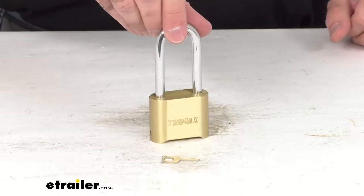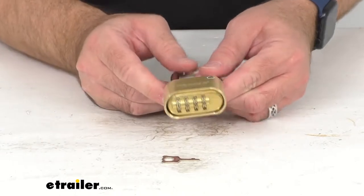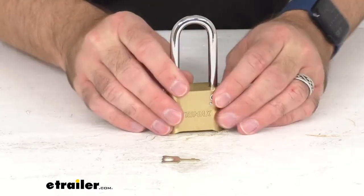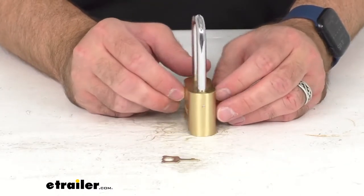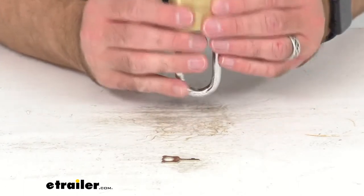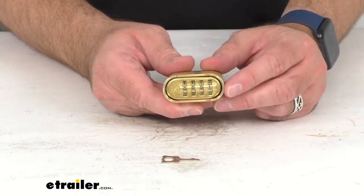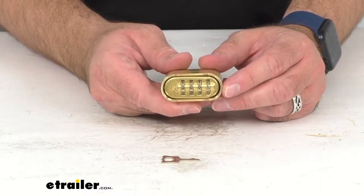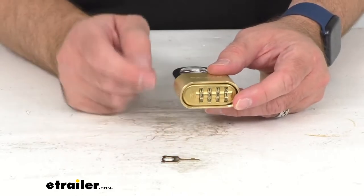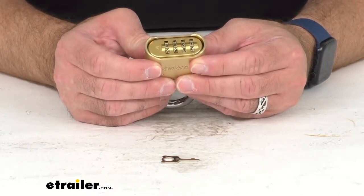This solid brass resettable combination padlock will help you guard your gear against theft. This hardened 5/16ths of an inch steel shackle is going to protect against bolt cutters, and this solid brass body is corrosion resistant. It has a four digit resettable combination that's going to be convenient to use with no keys to lose. The only key that comes with this lock is the key to help you reset the combination to a code that would be easy for you to remember.